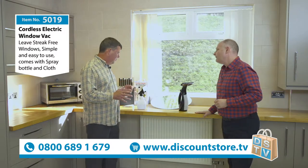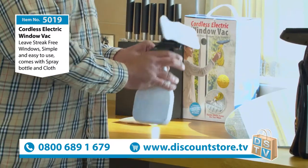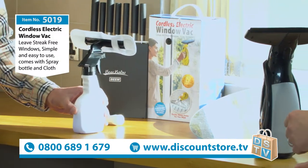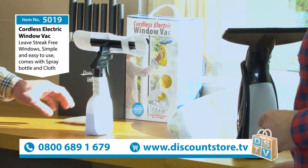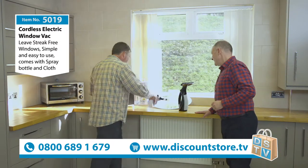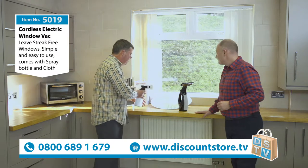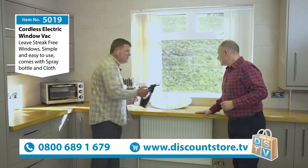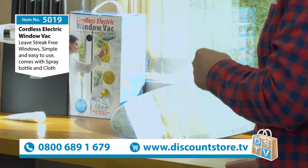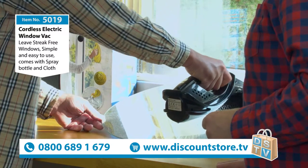When you clean a window, it's a good idea to clean it first and then vac it afterwards. You can clean all your windows, mirrors, tiles, glass, car windscreens, conservatories. So give your window the once over — or in this case the mirror — put a bit more water on there so you can see it, then vac it off. It's a vacuum cleaner — you're literally vacuuming your windows.